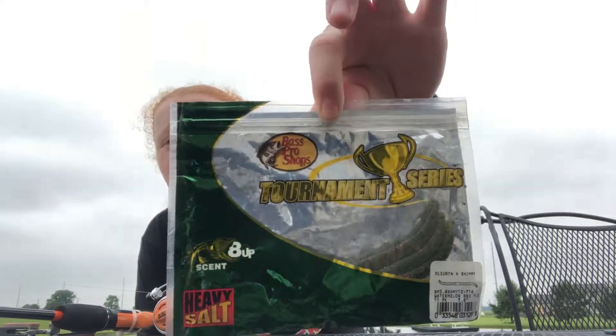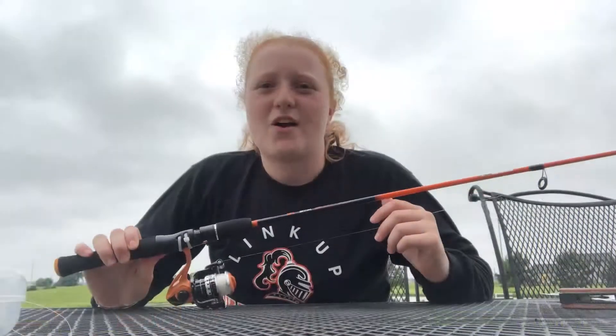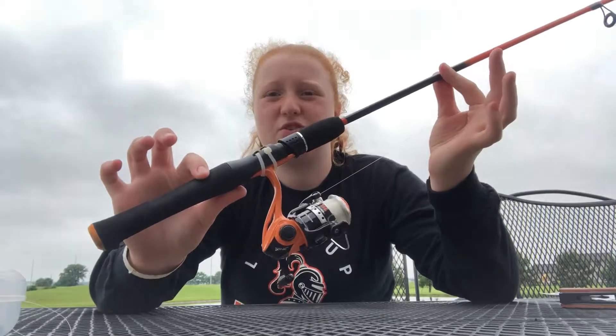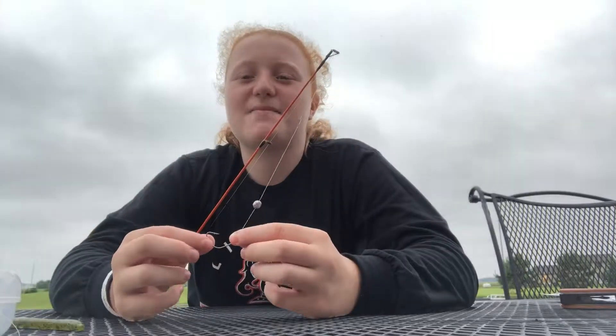Hey guys, welcome back to my channel. Today we are going to be doing a bait review on the watermelon red bait. The rod that I used was a Zebco fishing rod.